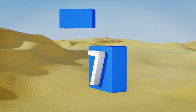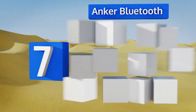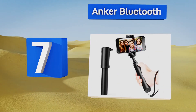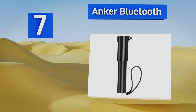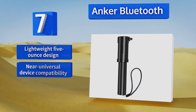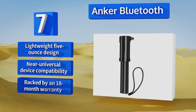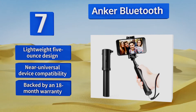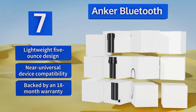At number seven, the Anchor Bluetooth is built with 29 inches of sturdy aluminum alloy that retracts compactly for easy pocket placement. When folded completely, the phone cradle envelops the shutter button so it won't accidentally trigger and consume the battery. It's a lightweight five-ounce design that offers near-universal device compatibility, and it's backed by an 18-month warranty.